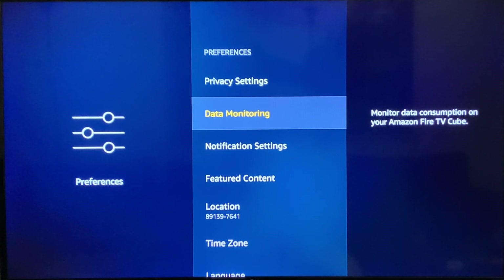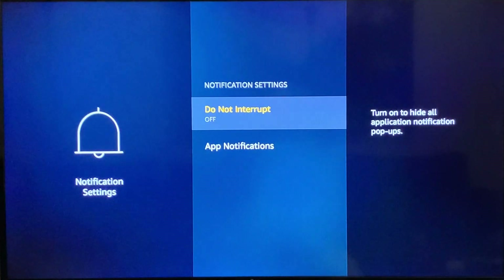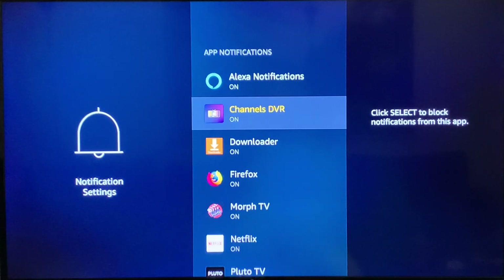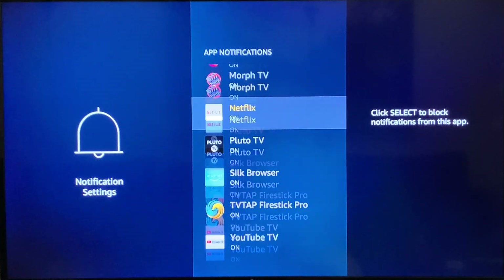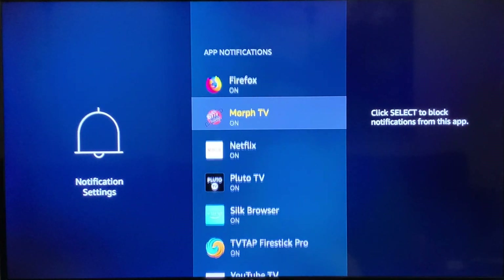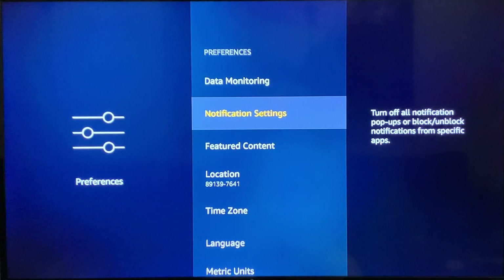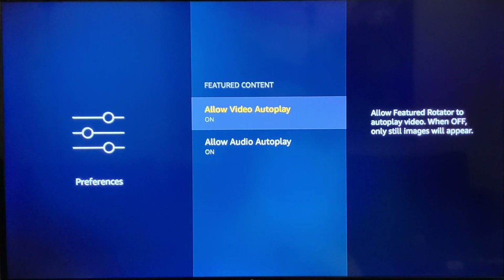Next, head down to Data Monitoring and make sure that is off as well — out of the box it is set to on. Then go to Notification Settings and make sure Do Not Interrupt is turned on, because those are notification pop-ups. You can see there are many app notifications currently set to on, but by enabling Do Not Interrupt you should be covered. You can also individually turn each app notification off if you prefer.